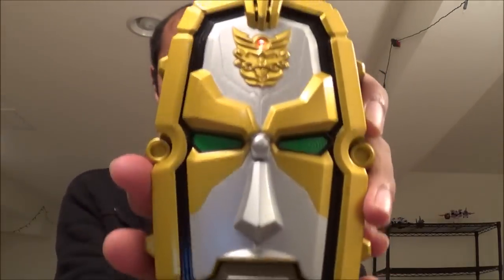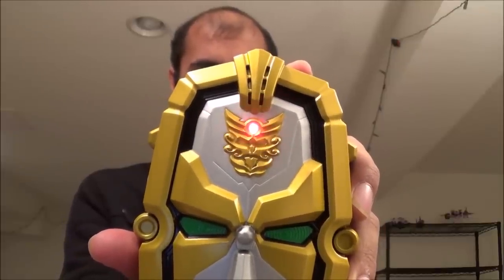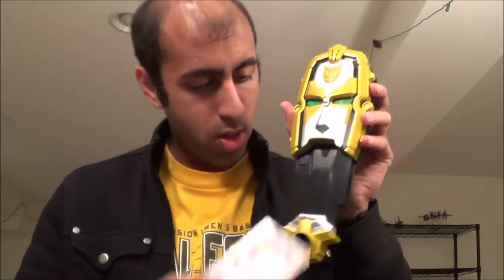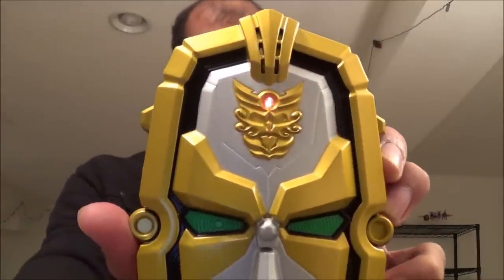Let's grab the Gosei Morpher right here. Let's check out promo card number 7 for the Black Ranger. [Morpher announces: Mega Force Black.] And the other one, promo card number 79 for the Blue Ranger. [Morpher announces: Mega Force Blue!]